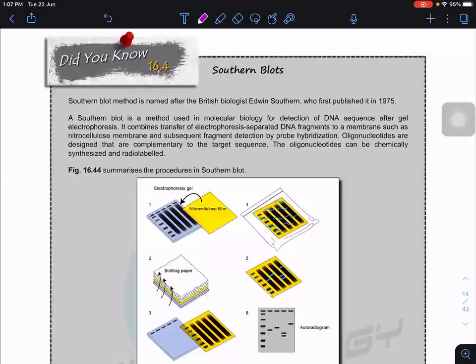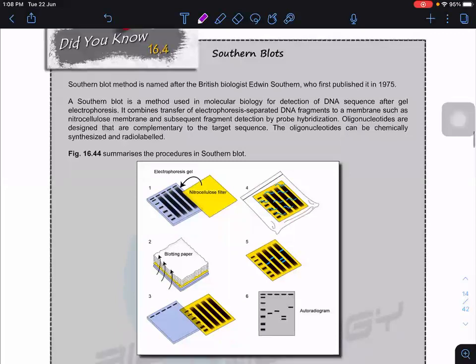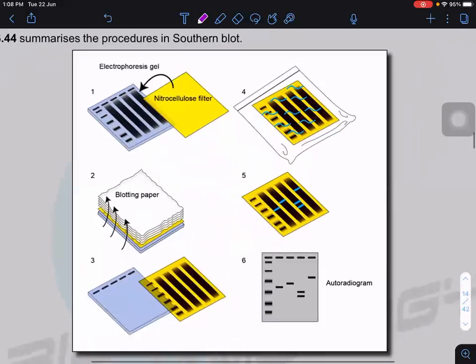Now we look at the Southern blot. This method was developed by a biologist named Edwin Southern. After that, two other blots were modified from this process: one is called Western blot and another called Northern blot. Southern blot is named after the person Edwin Southern who developed this method.